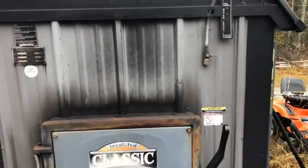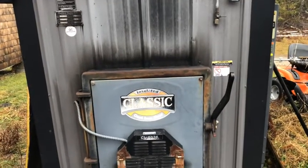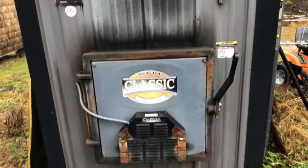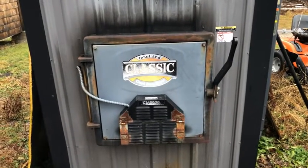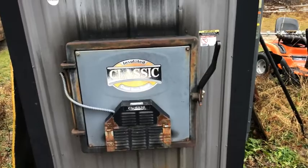Or you go to work — same thing. So having an automatic transfer switch to switch it over to a backup supply that will get you by for a few hours is a pretty good idea. Let's get into that.